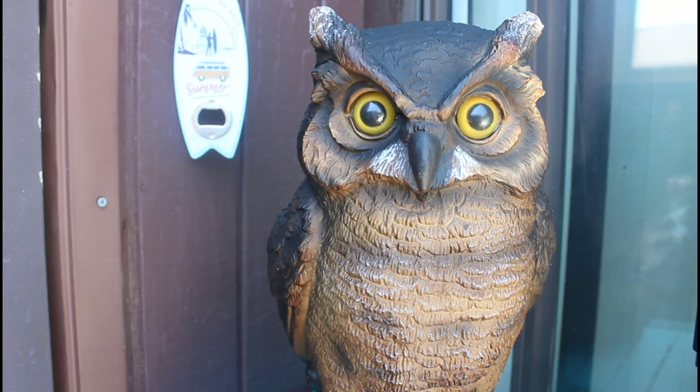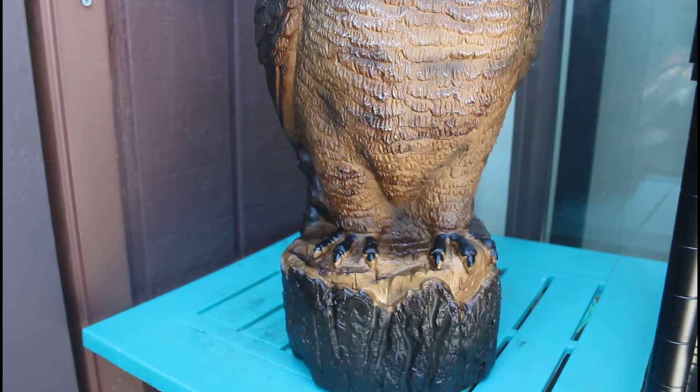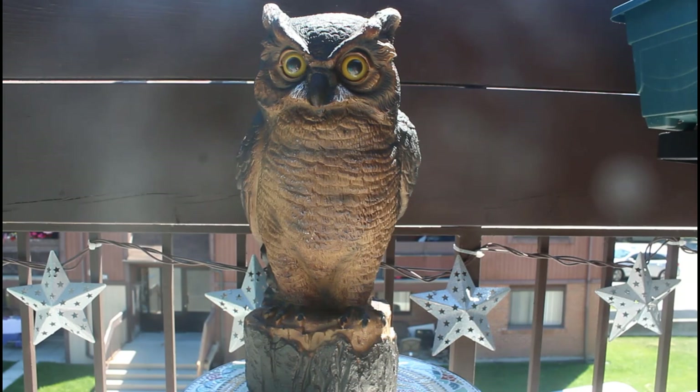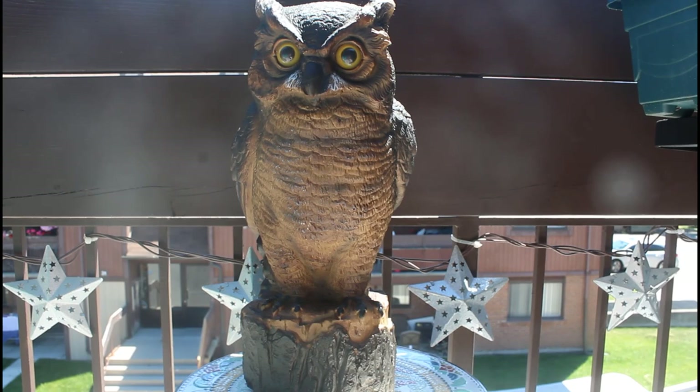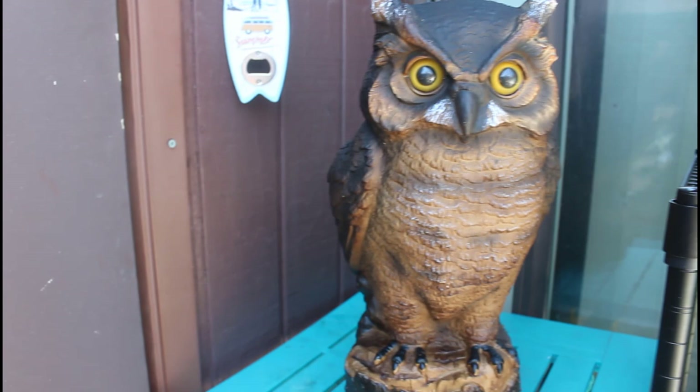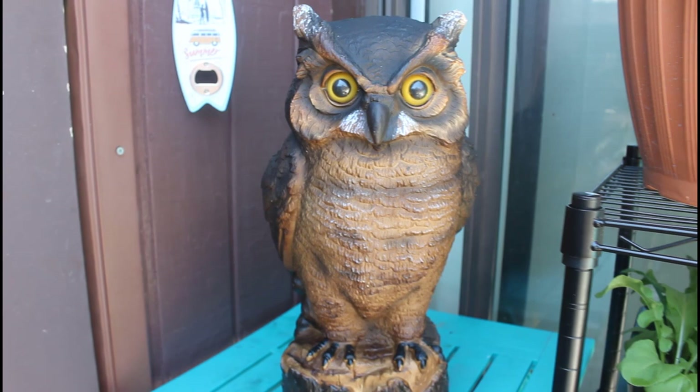My next tip is to set up a predator in your garden. I've purchased this owl sculpture at Canadian Tire — they're also available on Amazon. One trick to keep in mind: if you put the sculpture in one spot, eventually the squirrels or birds will get used to it and know it's not a real owl. So every day I move it to a different location on my balcony, always keeping it visible from wherever they're entering. The biggest tip is to keep moving it and never let your pests get used to where your owl is.